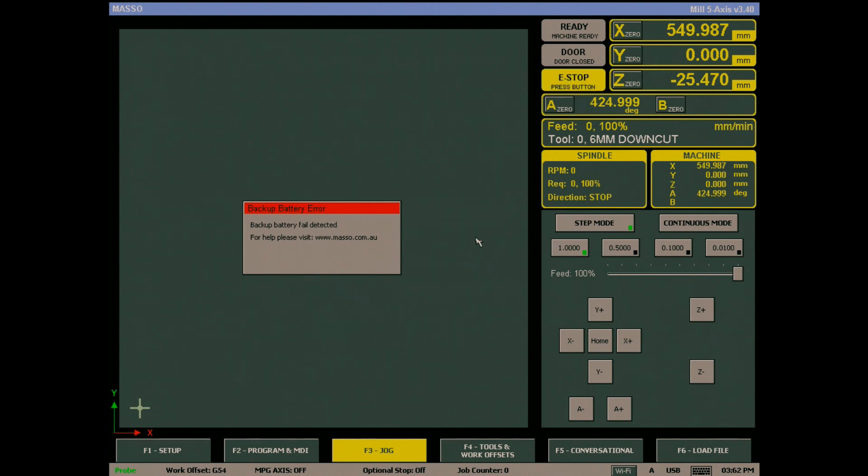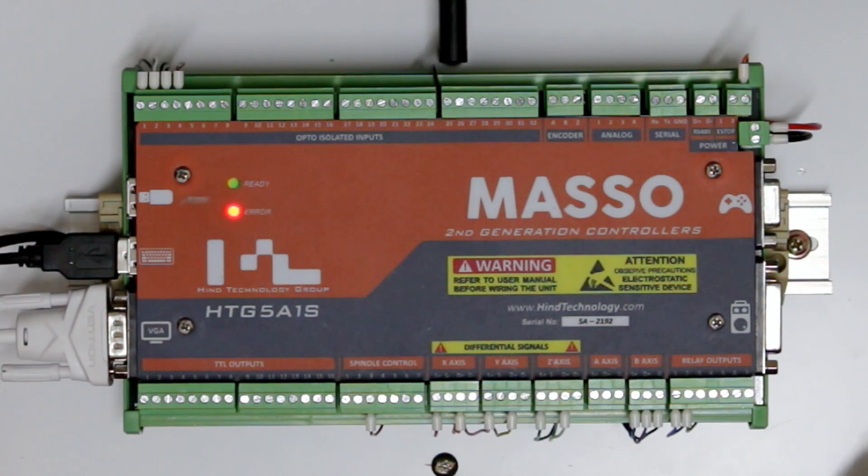You will see the battery backup error alarm for one of two reasons: the internal battery has gone flat and needs to be replaced, or you have powered up MASO for the first time after installing a new battery.